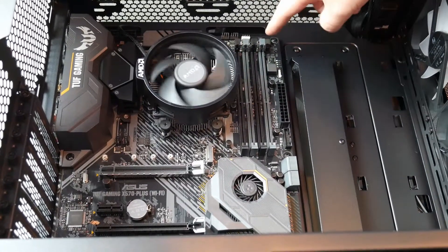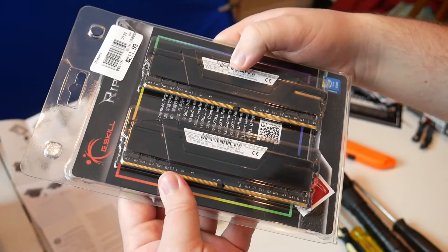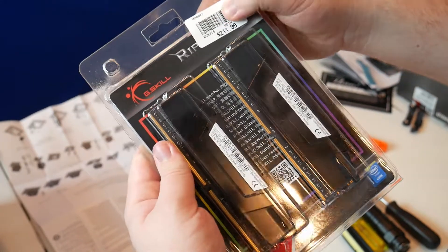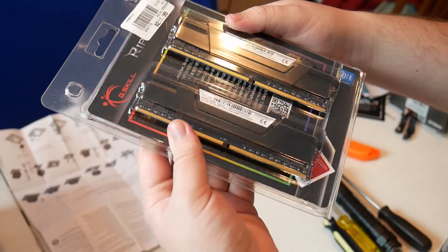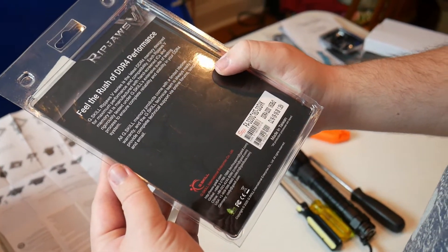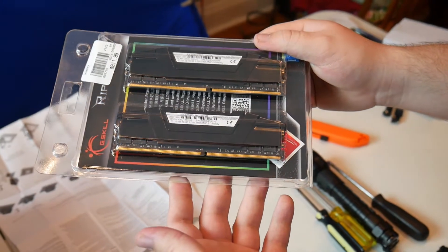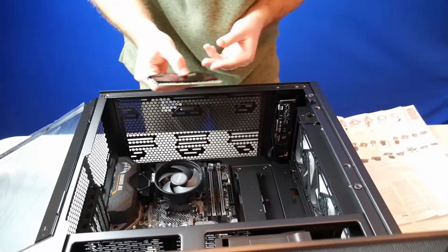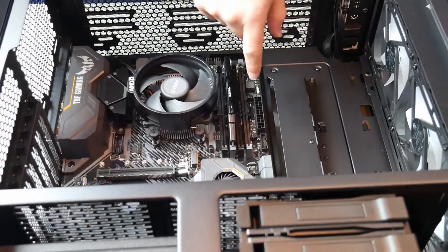Now we're doing the RAM — right here. 3200 megahertz CL16, 32 gigs. We went with 3200 megahertz because the 3600 megahertz was like $40 more — it was like $140 total, so about a $70 difference for 16 to 32 gig. We decided it wasn't worth it. I've never had G.Skill — I always wanted G.Skill. They have good reviews. There's just one side that actually flips — this side stays up.